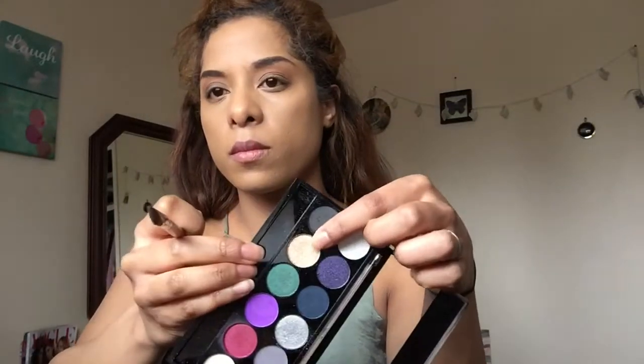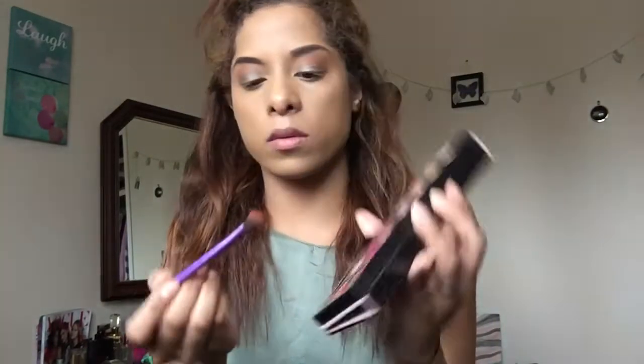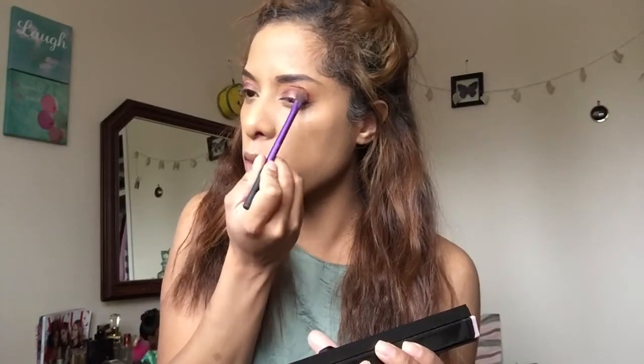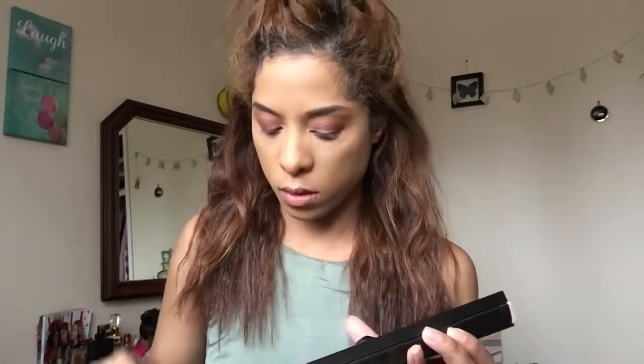I'm going to be using another shade which is kind of like a pigmented white colour. I'm just dashing that all over my eyelid. Then back to the Anastasia Beverly Hills Modern Renaissance Palette — I'm using Venetian Red — and using the crease brush to blend that out.